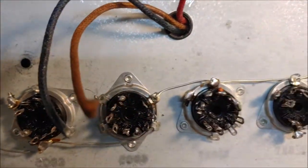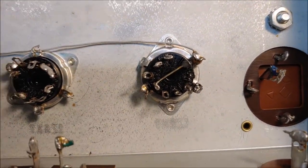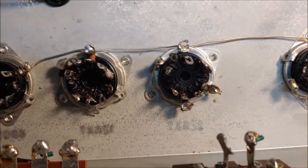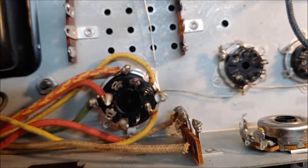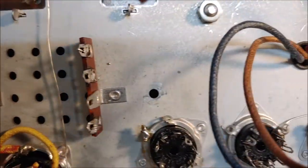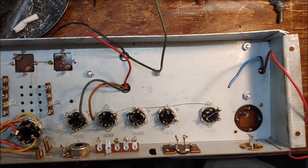All right, I pretty much got all this cleaned up. All the tube sockets are cleaned up. I left some of the connections made because some of them are going to be tied together anyway — like this first 12AX7 right here is going to be tied together. I also left some of the connections on the rectifier socket as well. We'll see how that goes; I may have to take those off. But I got these terminals all cleaned up on this terminal strip, and everything looks pretty good. Now let's look at that schematic.